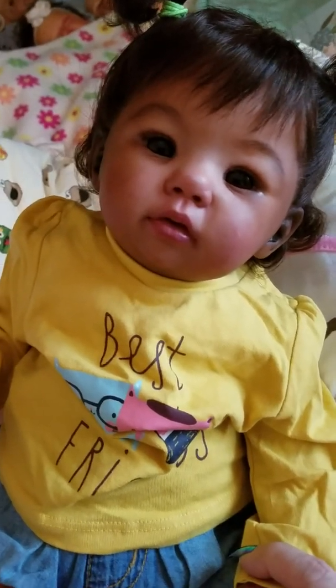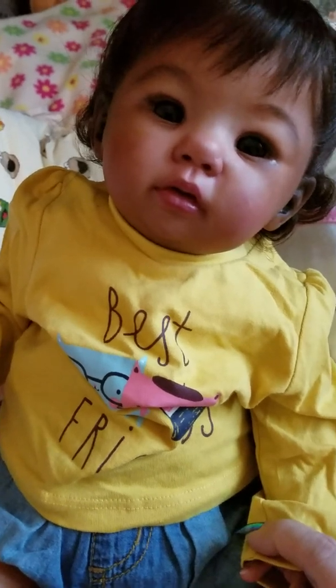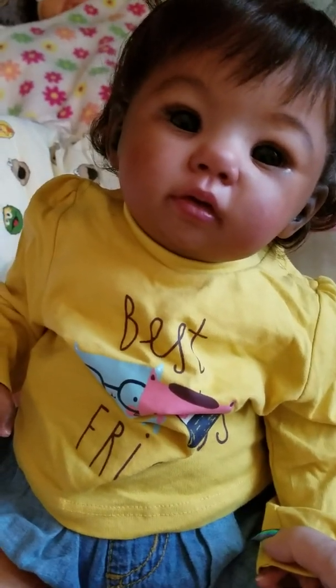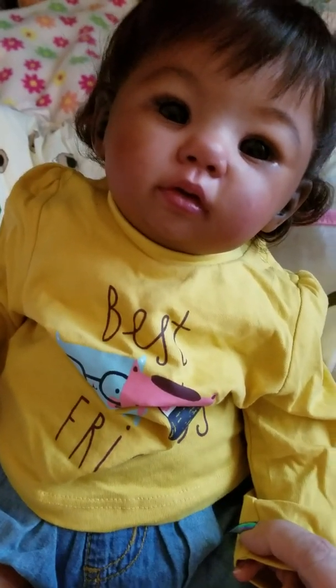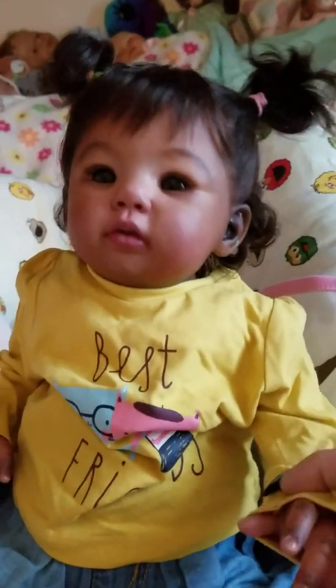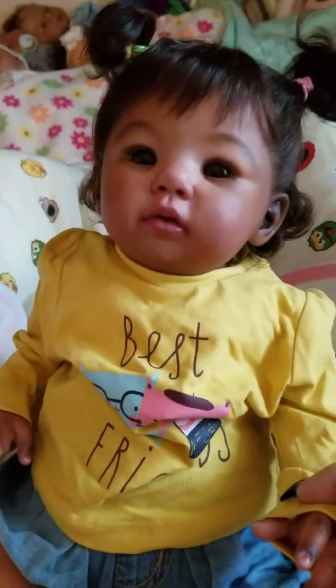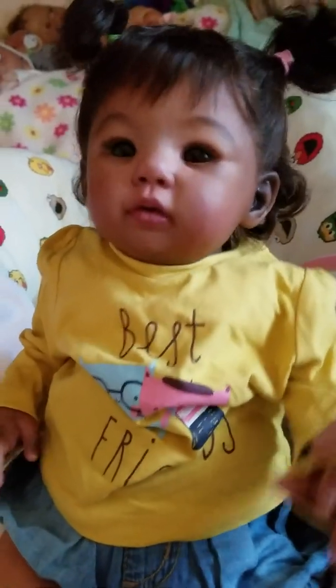She's just adorable. Say bye bye — bye bye! Thank you for watching. Say thank you for watching my box opening.